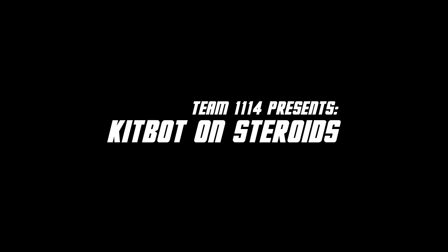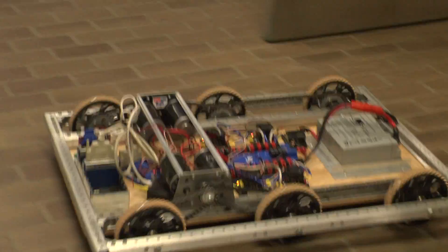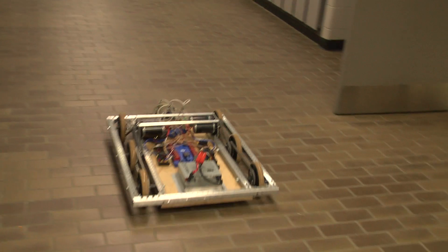Welcome to Team 1114's KitBot on Steroids instructional video. This video will show you all the steps to put together your own KitBot on Steroids. The KitBot on Steroids was designed by Team 1114 to provide a simple and inexpensive drivetrain for teams to use that is both robust and highly effective.